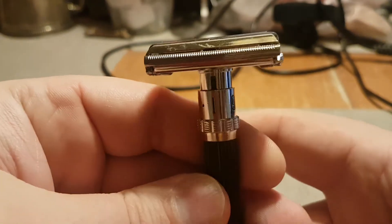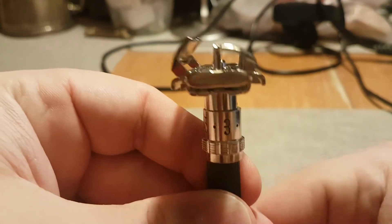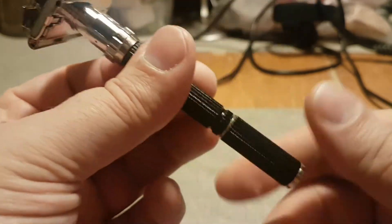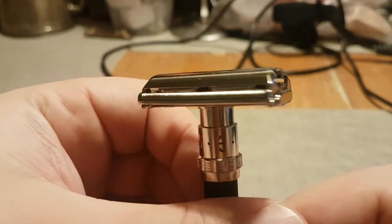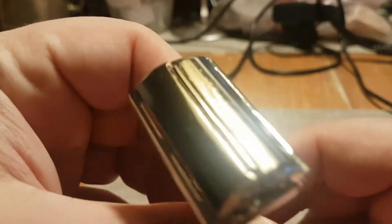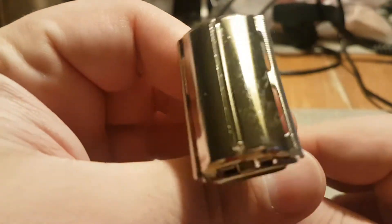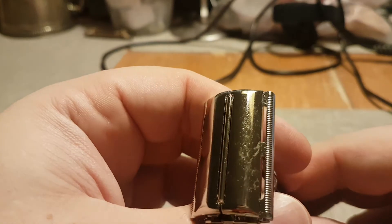Setting one. Quarter turn — setting nine. There's some brassing on this one's doors.